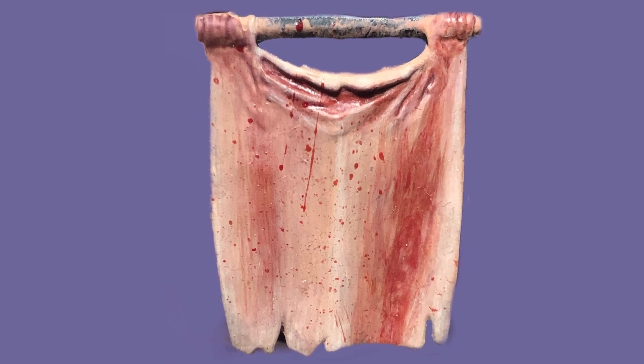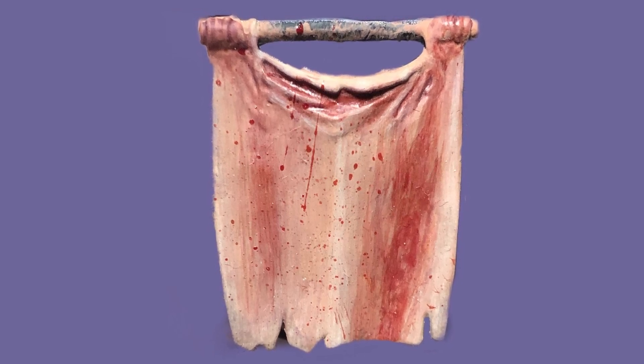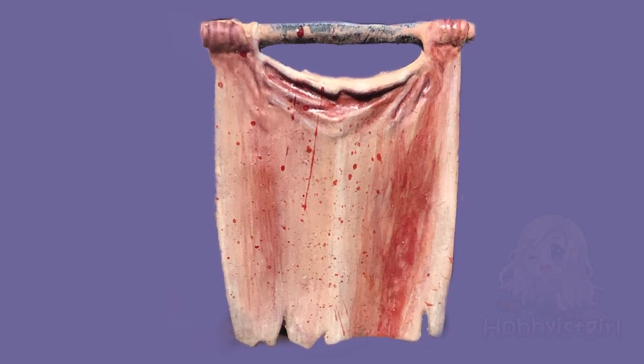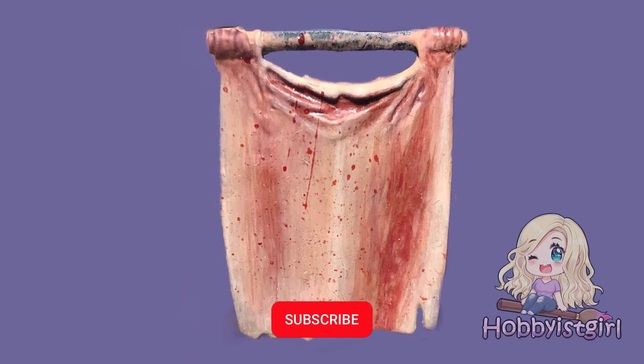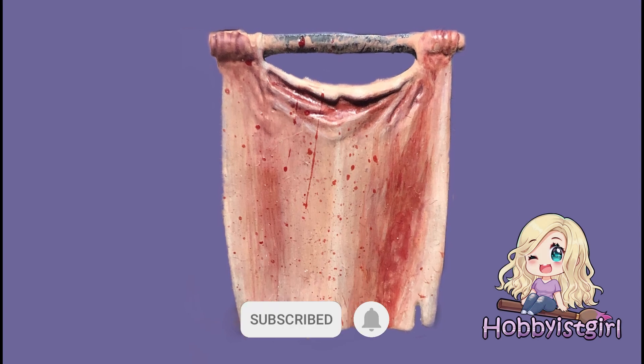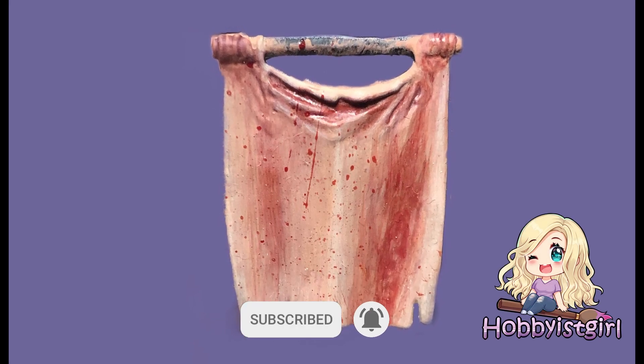And there you have it — grimy, blood-splattered, flayed skin. I hope you enjoyed this, please like and subscribe, and as always, keep painting everyone. Bye.